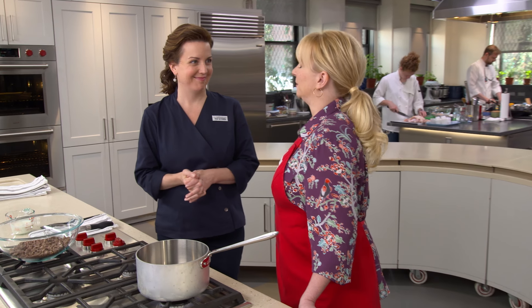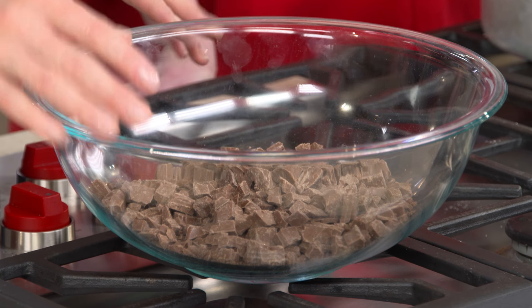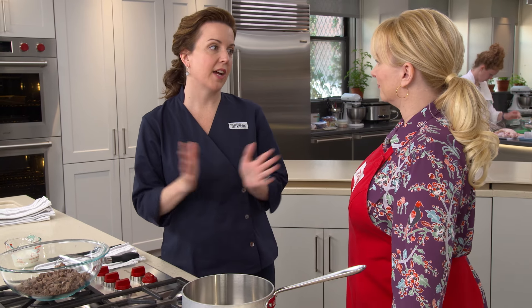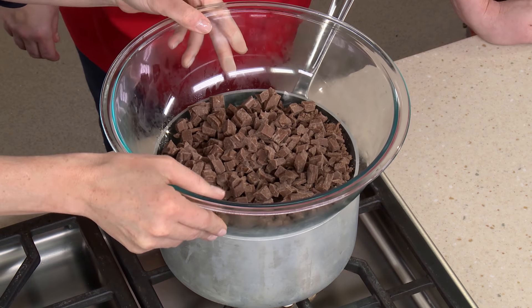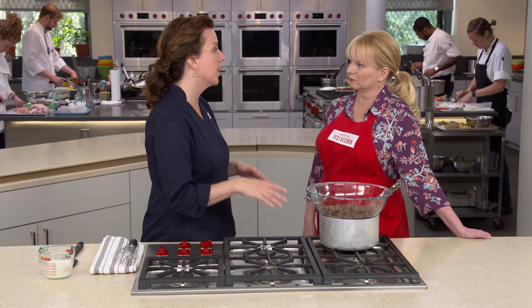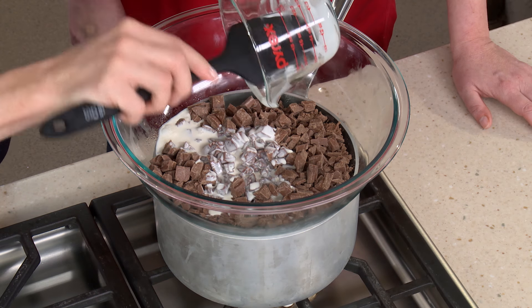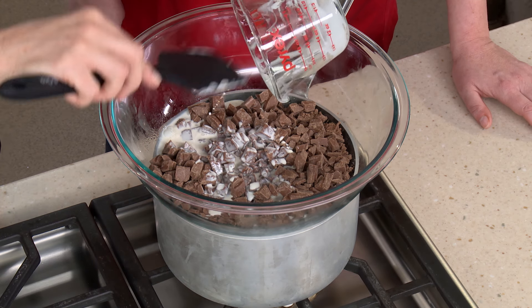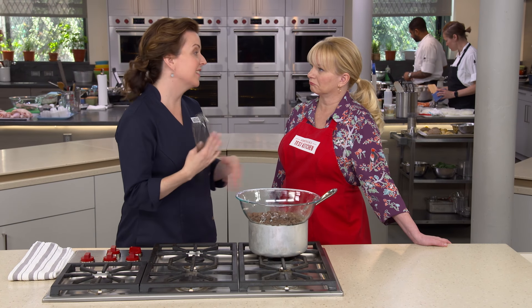While the cake bakes, make the frosting. Melt one pound of milk chocolate — a great contrast to the dark chocolate cake — with two-thirds of a cup of heavy cream over a double boiler, making sure the bottom of the bowl doesn't touch the simmering water. Whisk occasionally until nice and smooth and silky, about 10 to 15 minutes.